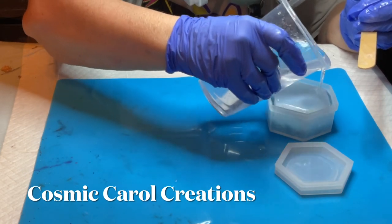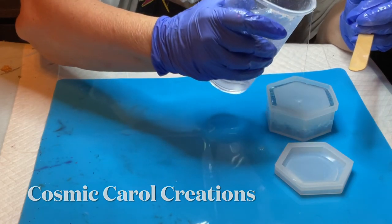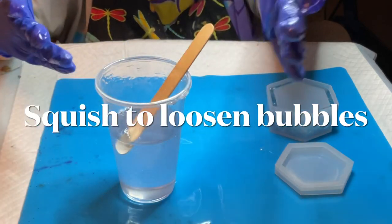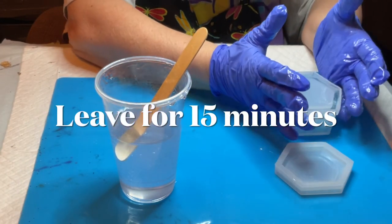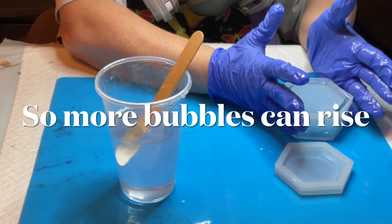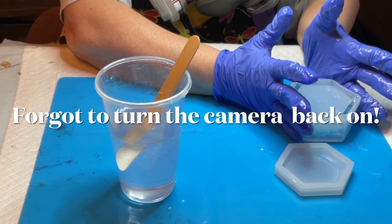What I end up doing is using a toothpick to pull the sides away so that some of the color will go down, because it doesn't seem to want to go down on its own. I wanted to make sure it seeps down the sides, and hopefully I can get the white to do it too.